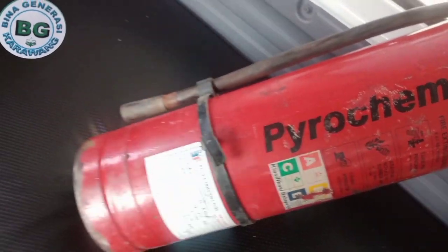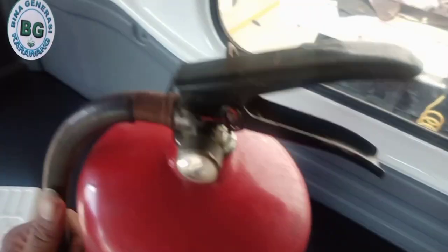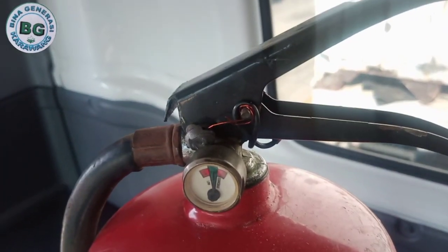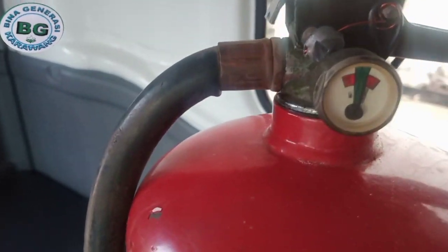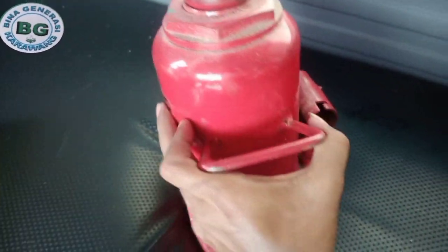Ini adalah APAR ya. Ketika terjadi sesuatu yang tidak diinginkan — kebakaran mungkin ya — nah ini bisa kita gunakan. Kita cek, ini masih normal. Bagus.